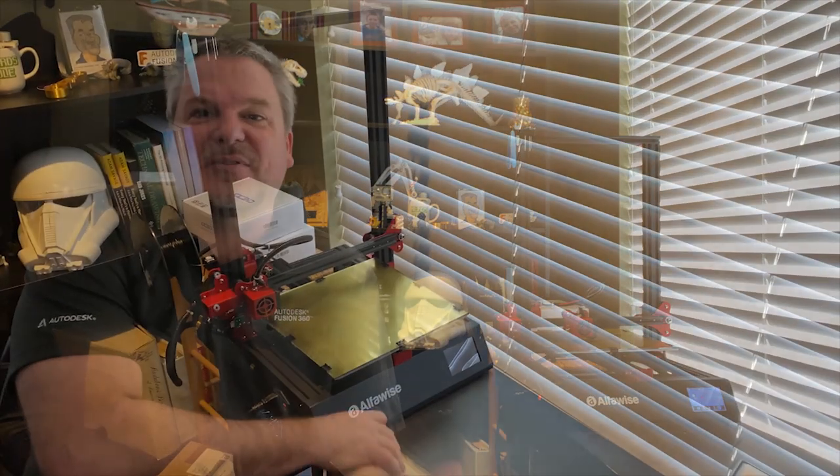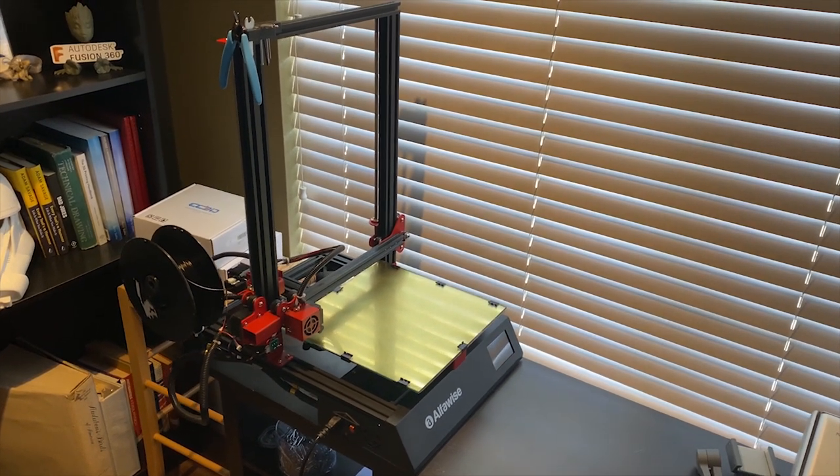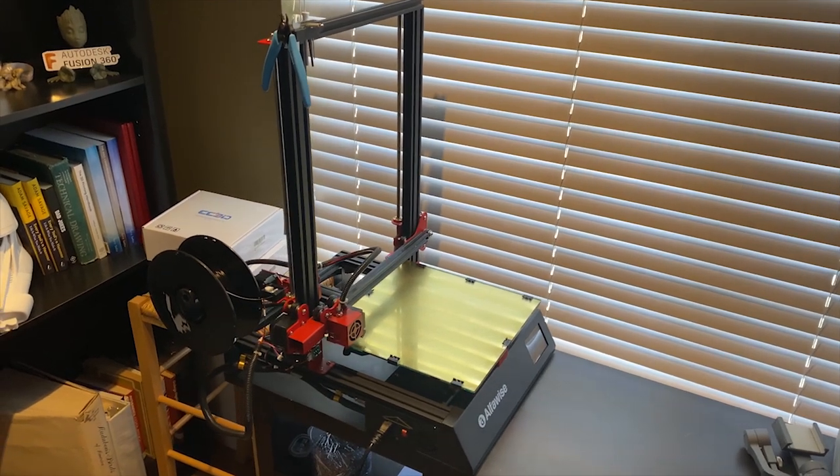I'm going to start out by saying this is a great, great printer — I love it. Some of the reasons I really like this is the build volume: it's 300 by 300 by 400 millimeters, so that's about 12 inches by 12 inches by about 15, almost 16 inches tall, so you can print some pretty large stuff. To me it looks a lot like a Creality CR-10, and the price is incredibly affordable — that's one of the other reasons I really like this machine.